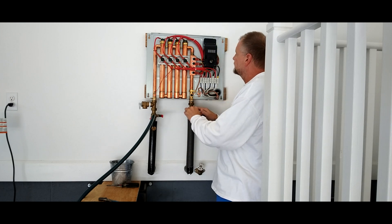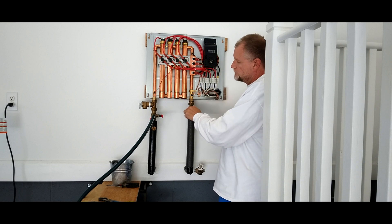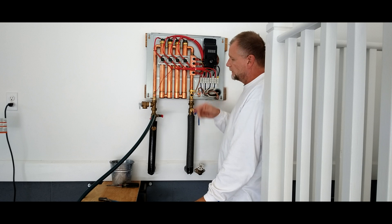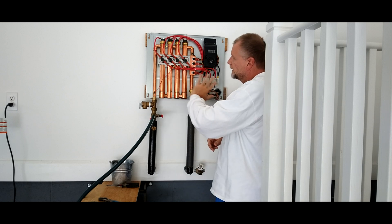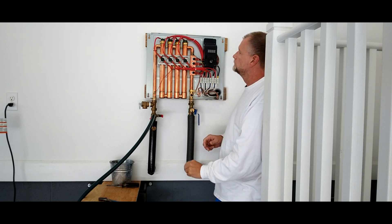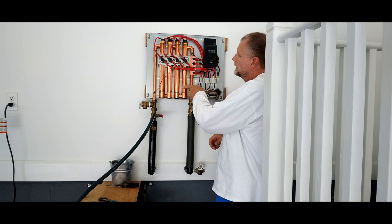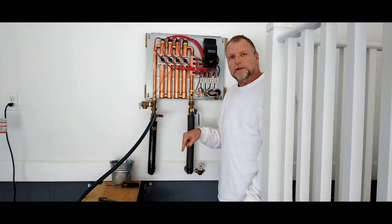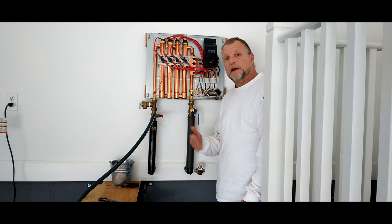We put everything back in service, put the panel back on, throw the breaker, and re-energize the hot water heater. Now you can see how it looks on the internals — I took that off and I'm also going to show this in the other video. These are the individual heating coils. That's it for this video! Thanks a lot for watching. Hit that subscribe button, smash the bell icon so you get notified of new videos, share with your family and friends, and give us a like on YouTube — it ranks us higher. Take care, everybody!